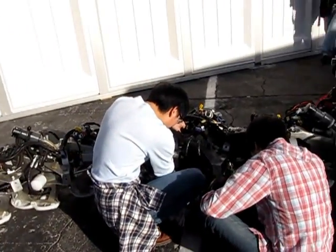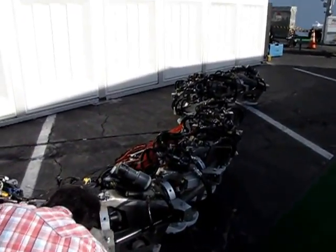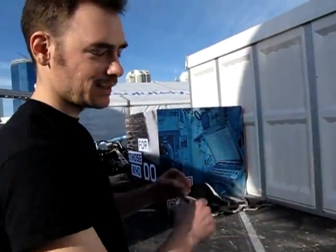This is Titanoboa. It has 20 custom welded aluminum vertebrae and 40 hydraulic cylinders working in tandem as the muscles of the snake, providing that propulsion action and the slithering motion back and forth.